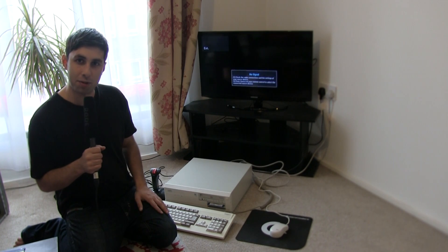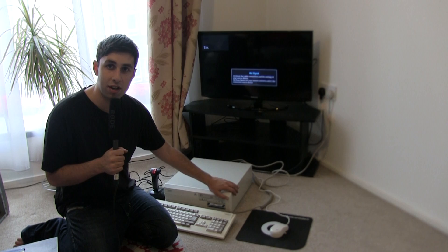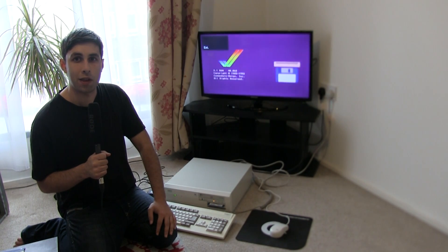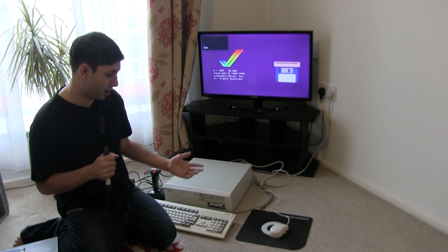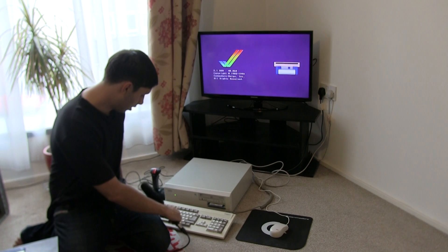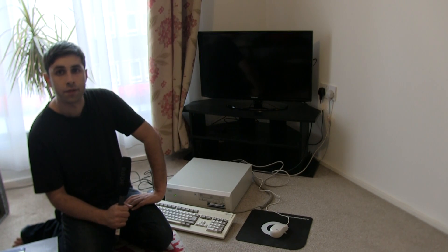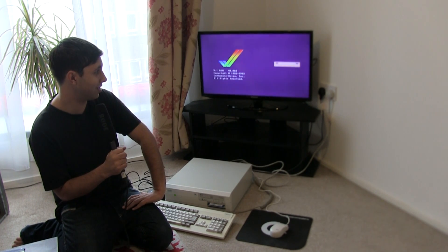This is still phenomenal years on. Just look at this kickstart — I'll turn it on now. And that's it. It's absolutely crazy. I'm going to do Amiga-Amiga-Control to reboot it, and you'll see how fast it does it. It's absolutely insane still.